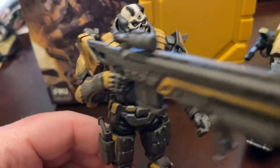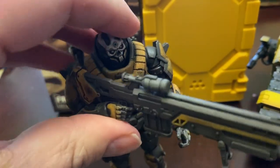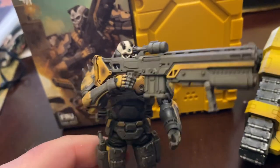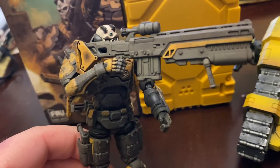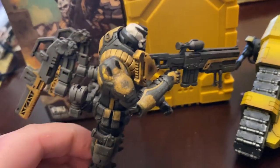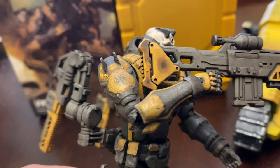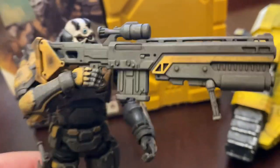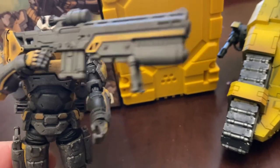All the Acid Rain figures usually have great articulation, but this one they did a really good job on especially because he has such a big heavy gun. You can easily get him into some two-handed rifle poses so he can hold up his giant gun. I just love the look of this giant rifle — I like the orange paint work for the butt of it, and then you have orange going down the rifle as well.